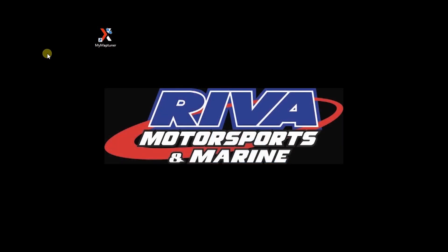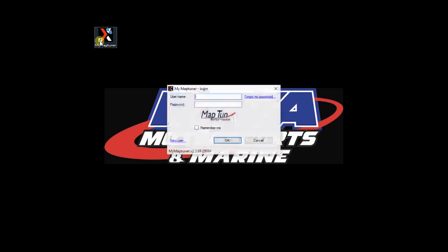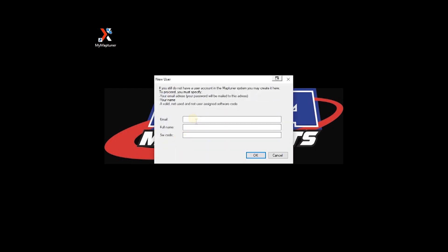Once the MapTuner program has been installed on your computer, open the program and create a new user account. Click on new user. Enter your email, full name, and the license code you received when you purchased your license. Note that case is important — enter the code just as you received it and press OK to create your account.